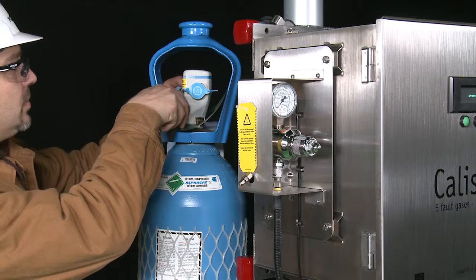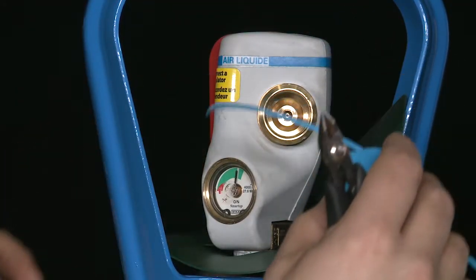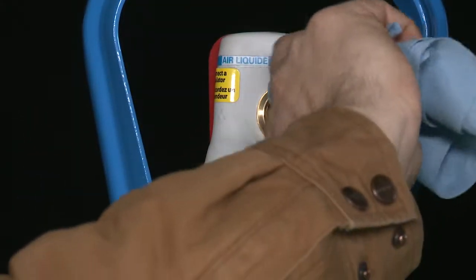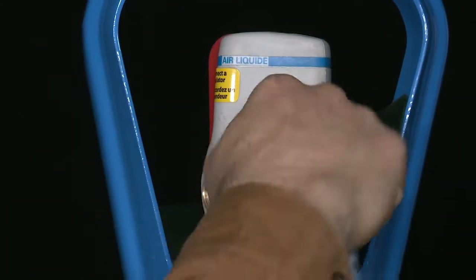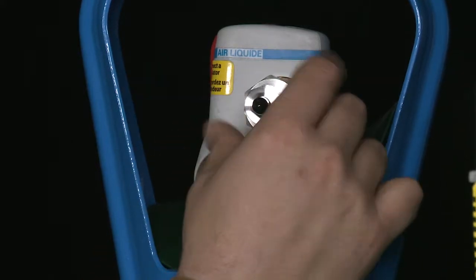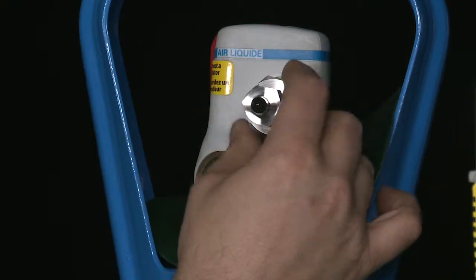Never leave a non-secured cylinder without its cap on. Remove the protective cap from the cylinder to reveal the cylinder shut-off valve. Inspect the threads and seat on the cylinder outlet and remove any dust if necessary. Thread the valve connection end of the carrier gas connection adapter into the cylinder and tighten with an adjustable wrench.